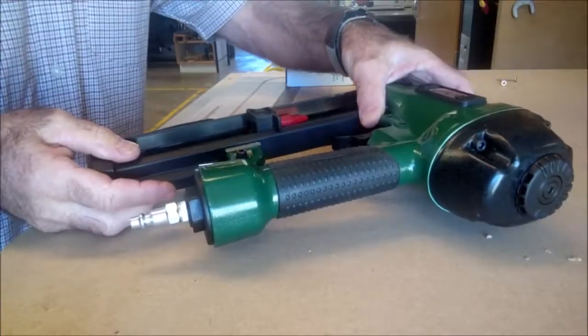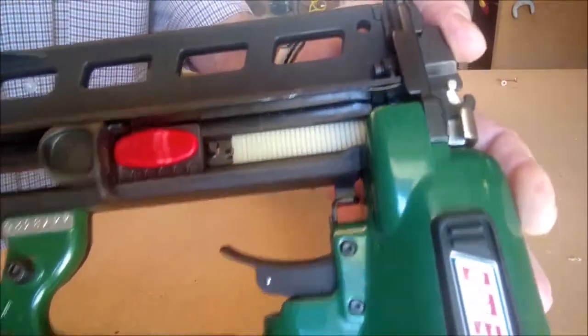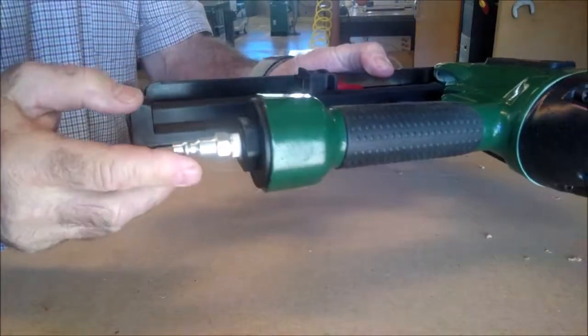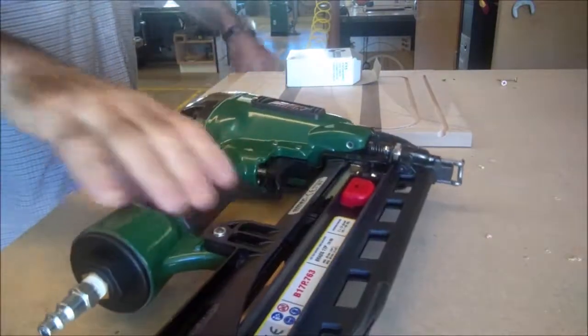Here's the nail gun — the Omer nail gun with the plastic nails inside, you can see them there. I put an air nozzle in and hooked it up. The depth adjustment is right here. Let's get up to the air and see what happens.